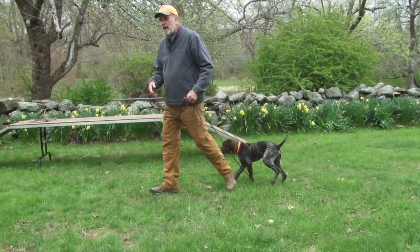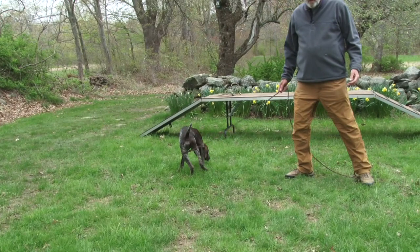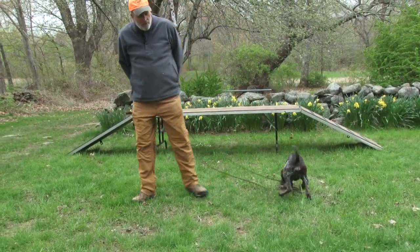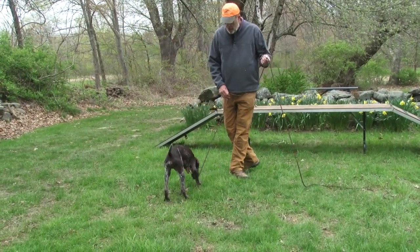There's no reason for our dogs to be dragging us around. There's no reason for those silly harnesses they sell to try and stop a dog from pulling. Teach your dog not to do it. Very, very simple — teach your dog not to do it.